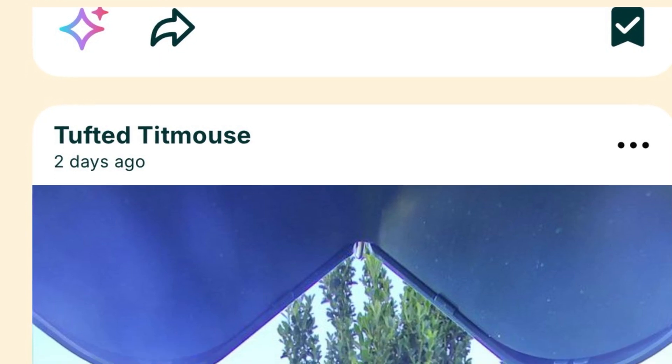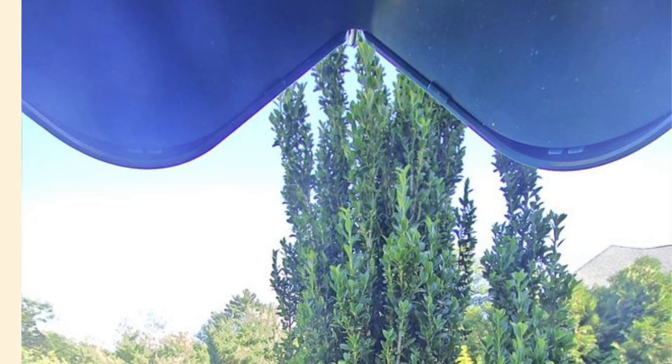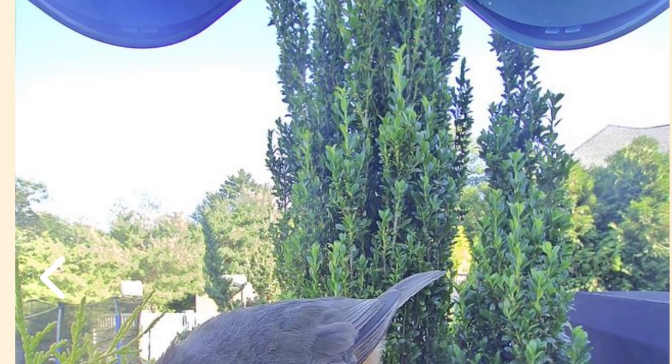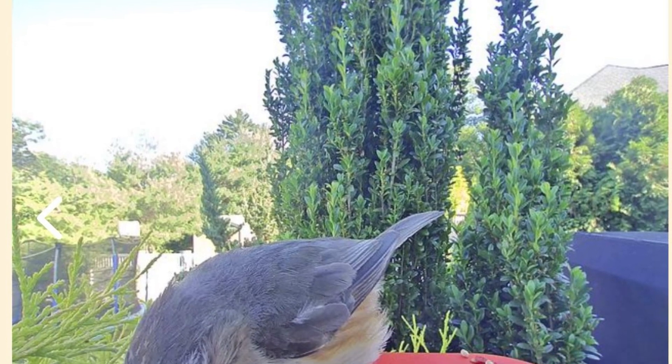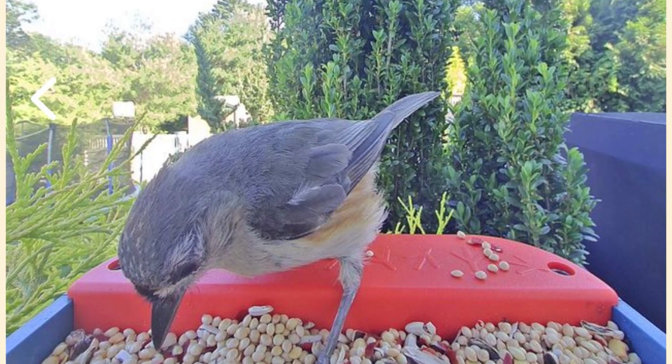The Bird Buddy Pro also uses AI to identify what kind of birds have landed. It's subscription-free for the most part. There is an advanced subscription where you can name the birds and allow others to live stream from your bird feeder, but for the most part you don't need it to get the most out of this product.